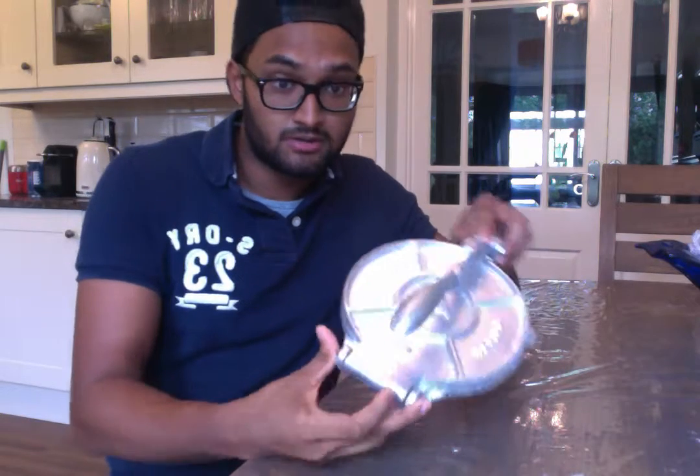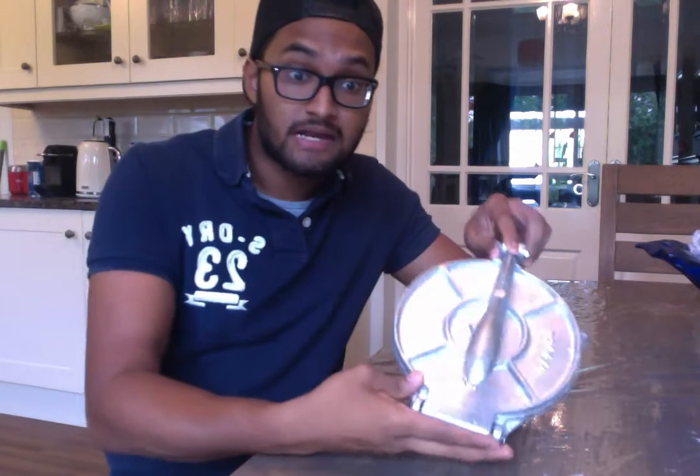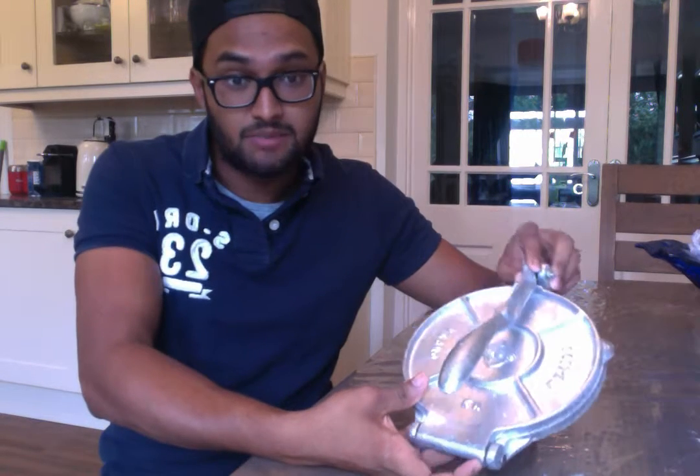Hey guys, just doing a quick video review on the new 7-inch cast aluminium tortilla press by OCO Trade. First of all, a big thank you to the guys at OCO Trade for kindly providing me with a sample. As always, I have no affiliation to the company itself.